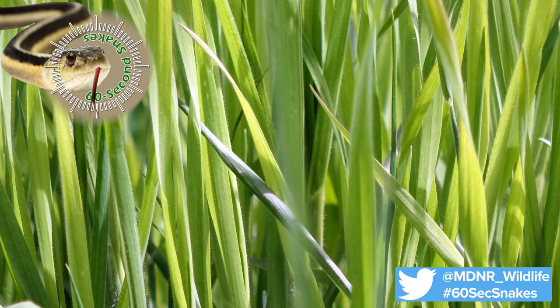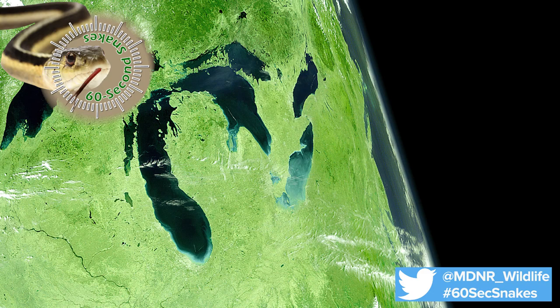These harmless snakes feed on insects, caterpillars, and spiders. They can be found throughout Michigan, but are hard to spot due to their smaller size and excellent camouflage.